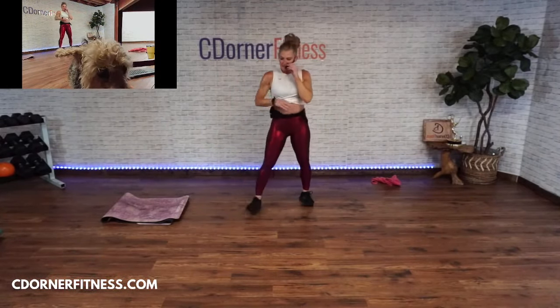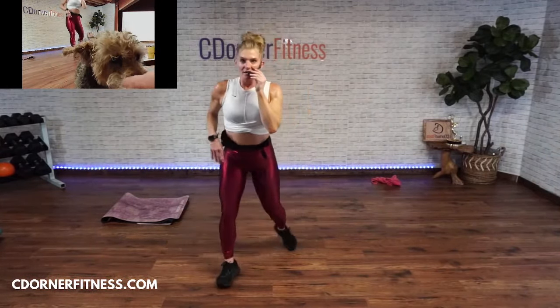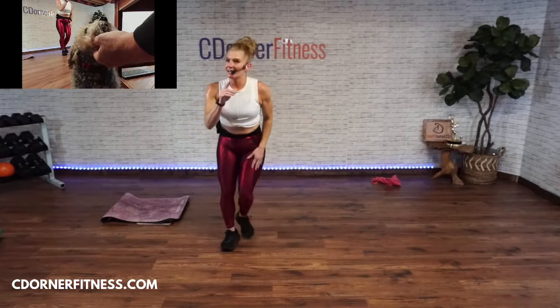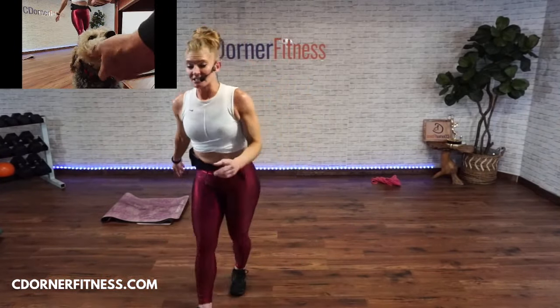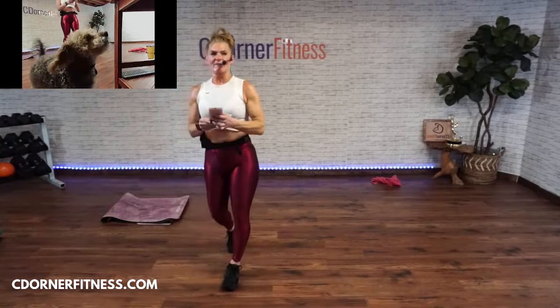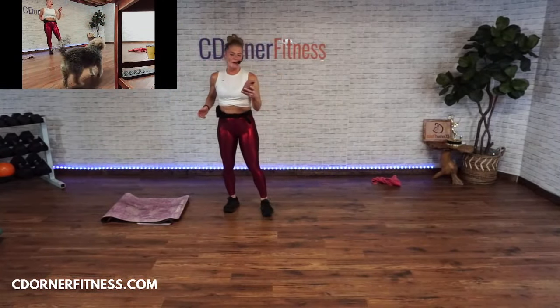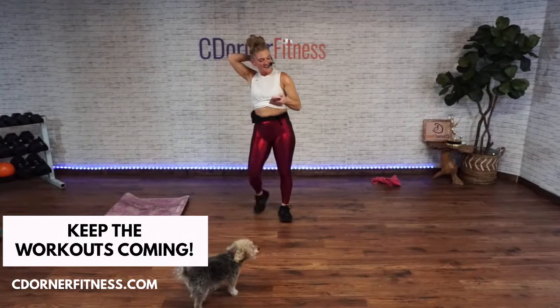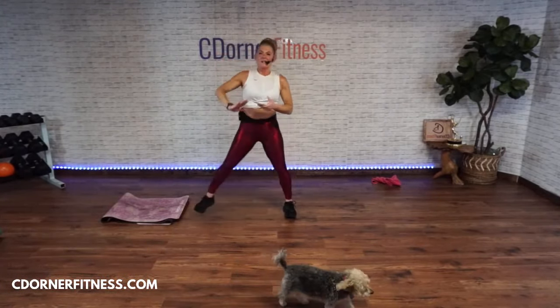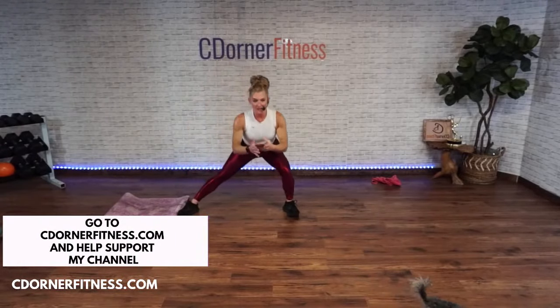Step tap, step tap — you did it! We come back at 9:40 today for mobility. Let me double check — I think it's 9:40. Lunge to the side — lunge side.